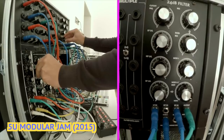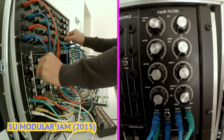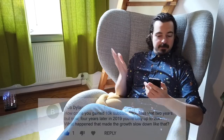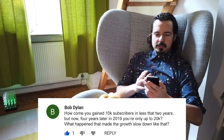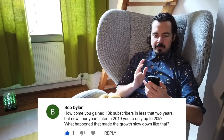At that event I also got a 5U modular system which I started to build shortly afterwards. Around that time my YouTube channel also reached 10,000 subscribers. Then there's a message from Bob asking: 'How come you gained 10k subscribers in two years, but now four years later in 2019 you're only up to 20k? What happened that made the growth slow down like that?'